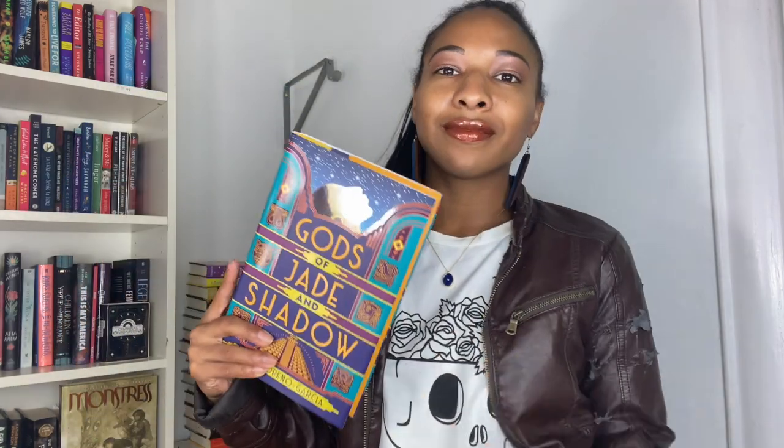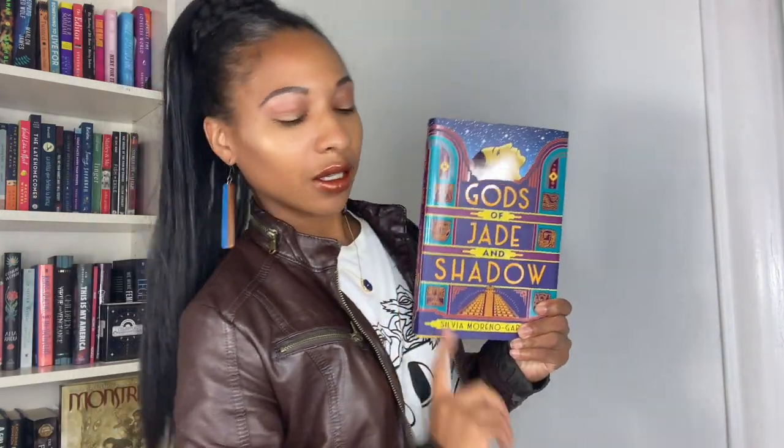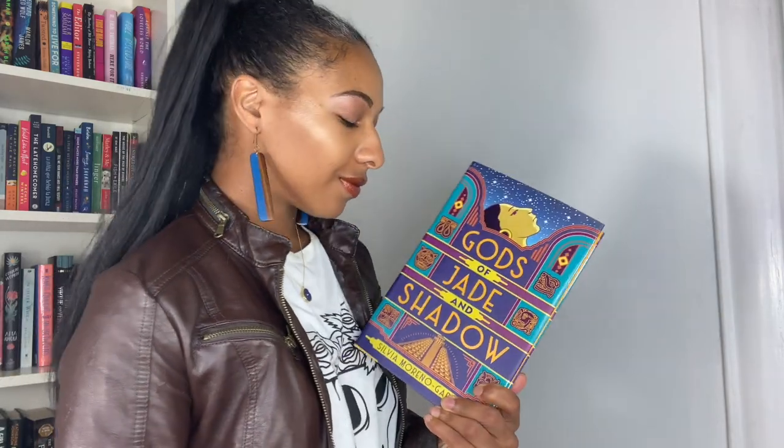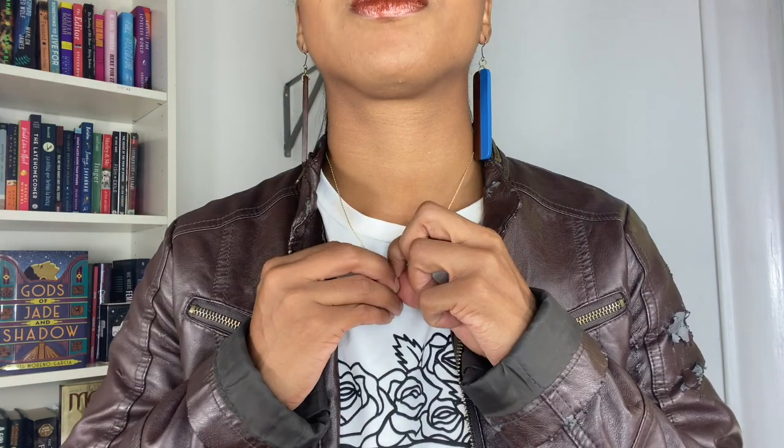This first outfit is modeled after the cover of Gods of Jade and Shadow by Silvia Moreno-Garcia. I really wanted to include these wooden blue and brown earrings because they complement the cover so well — they're earthy and I feel like they touched on the spirit of the book itself. In addition I paired it with my leather jacket, which I've had since my early college days — it was in perfect condition before my puppy got to it. The Ana Luisa piece I paired it with is the CL locket, which is an oval locket in a beautiful blue. I've always wanted a locket my entire life.